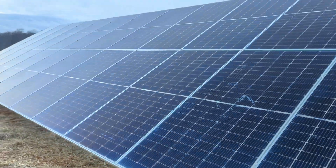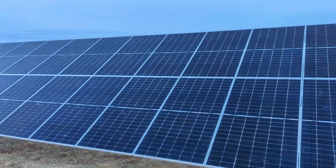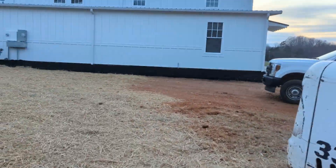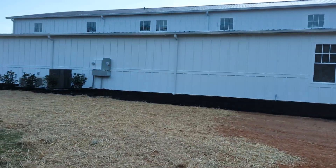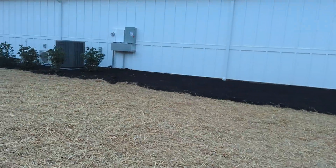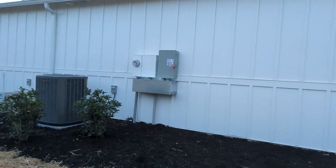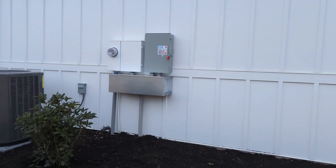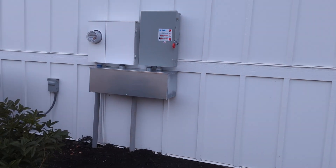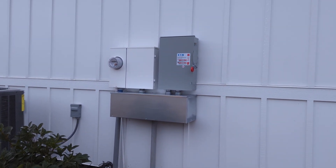Ground mount is in, wired, everything's landed in the disco. It's Friday afternoon, we're ready to get out of here. Day and a half — showed up at 12:30 yesterday, pounded our posts. We got our fuse, our disconnects, and we put a nice outdoor gutter which gave us lots of room to work in.